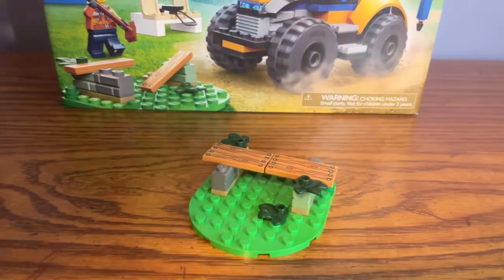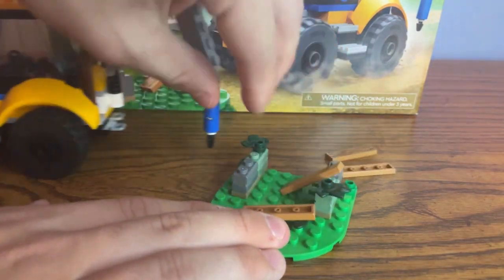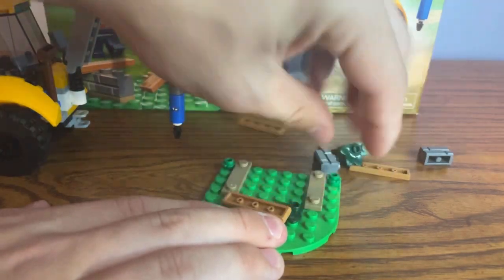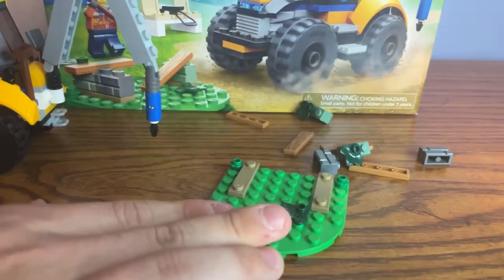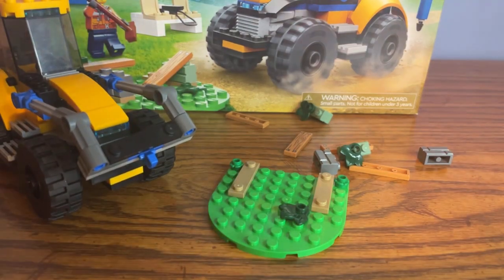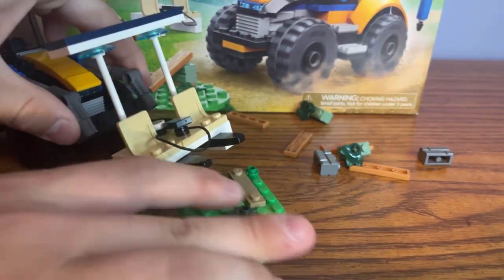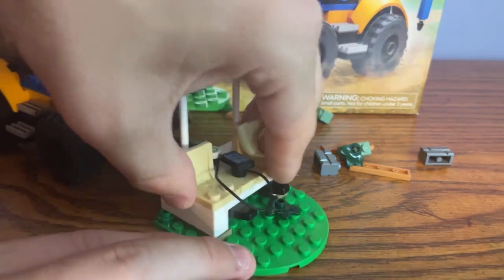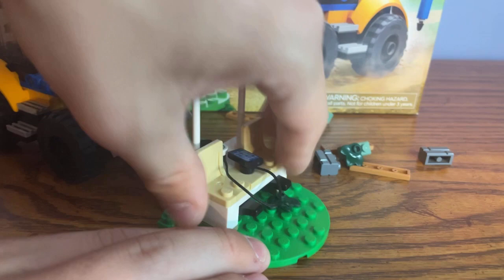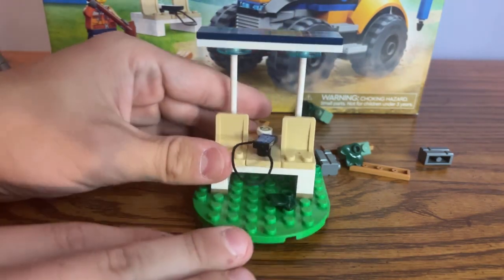Here's basically the setup of how all of this is supposed to go into play. First you use the driller to take apart the old bench and move all of the pieces off to the side. Then you replace the bucket with the fork, put the new bench on it, drive it up to the plate, and set it down on the studs. Just like that you have a new bench in the park that everybody will want to sit on.